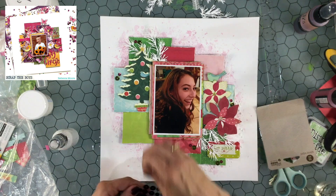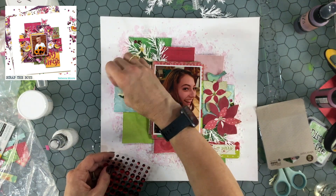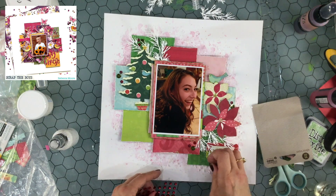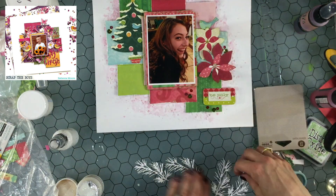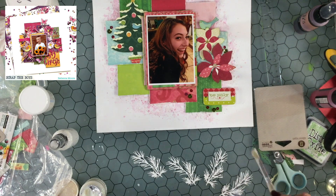Rebecca had used some sequins on her layout, and recently while cleaning out my loose sequins I found some Jilly Bean Soup adhesive sequins — they already have adhesive on the back, which I thought was very useful because it saved me a step.